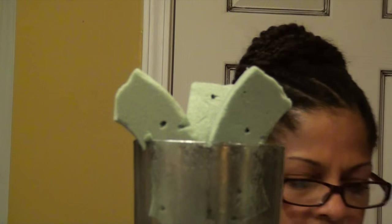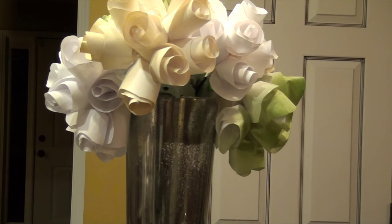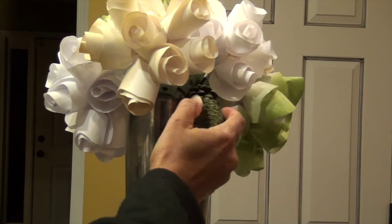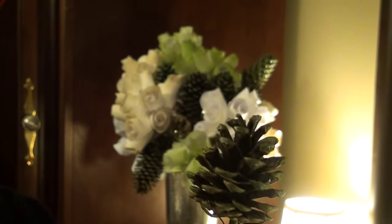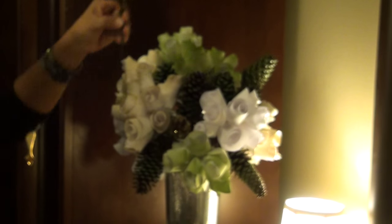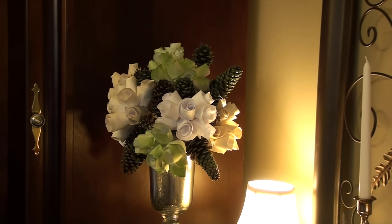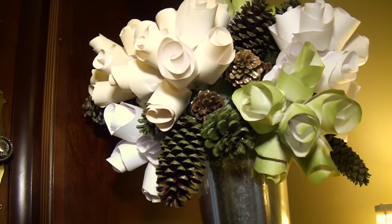I put pieces of floral foam in a large vase, cut the stems down, and arranged the flowers around the vase. I tied pieces of wooden skewers to the pine cones that I painted and arranged them in between the gaps of the flowers. Now I have an elegant floral display that I didn't have to pay for and I don't need to water.